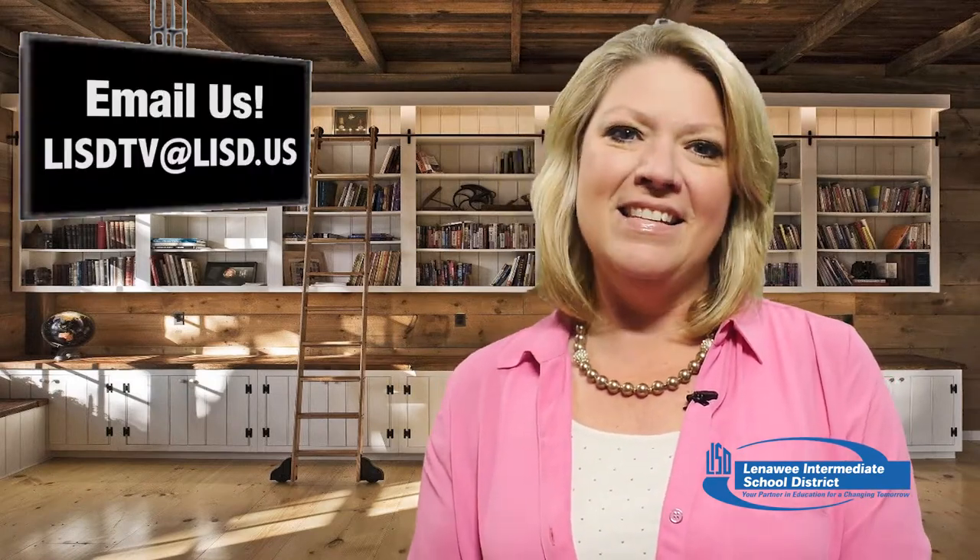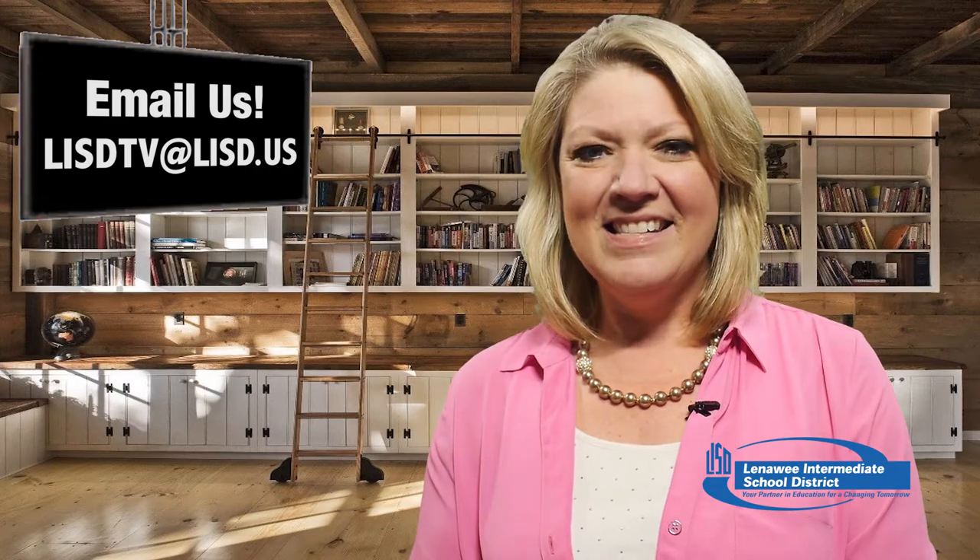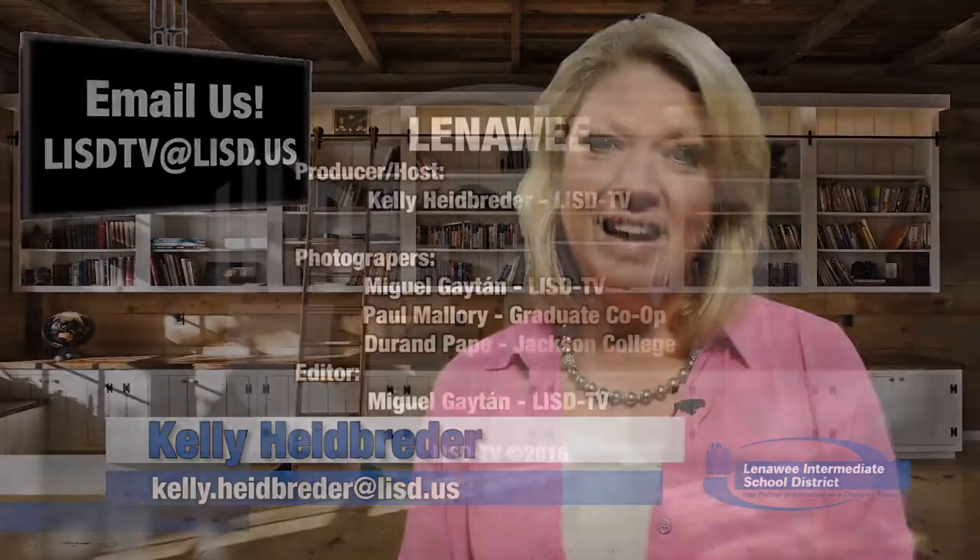The host loves the collaboration of classrooms — and loves pumpkin pie too. That's the show, and thanks for sharing time with us. If you see something amazing going on right here in Lenawee, we want to know about it — email LISDTV@lisd.us. I'm your host, Kelly Heidbreeder. Make it a great day.